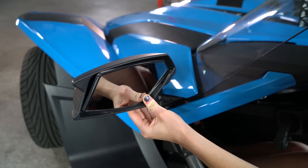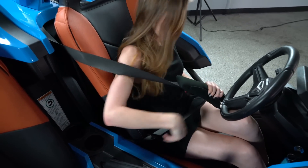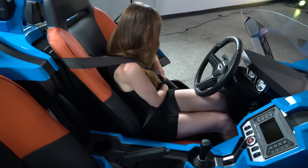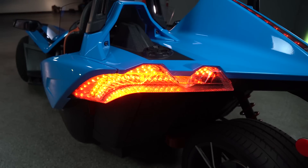Mirrors are adjusted manually. Seat belts extend from the center console out. Your blinkers are to the left of the steering column.